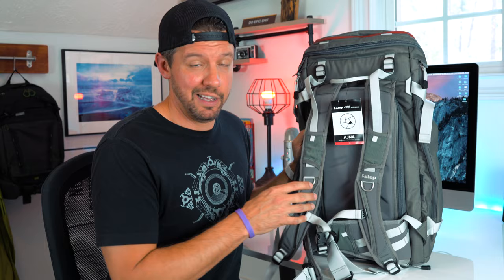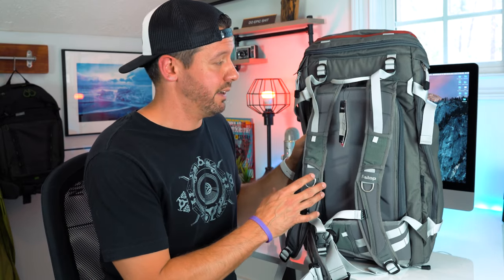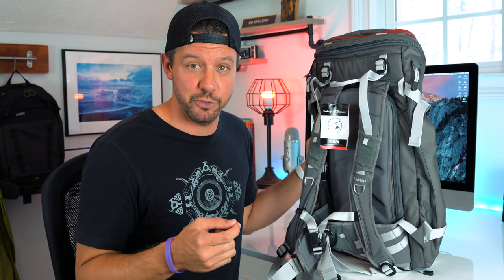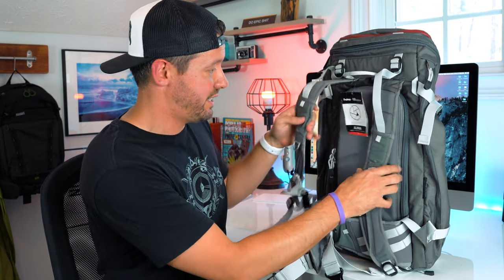One of the cool features of this bag is the material it's made of. It's extremely water resistant — it has what I believe is called a Kotech Hypalon base. I had no idea what that was, but I looked it up and it's an extremely water-resistant material. It's also made of ripstop nylon — once again I had no idea what that was, but it turns out it's the same material used in parachutes. So this is a serious adventuring bag; there's no tearing this thing.